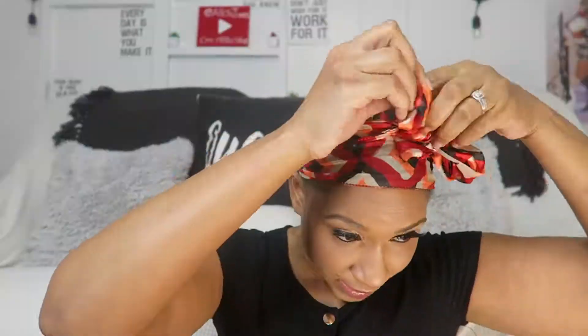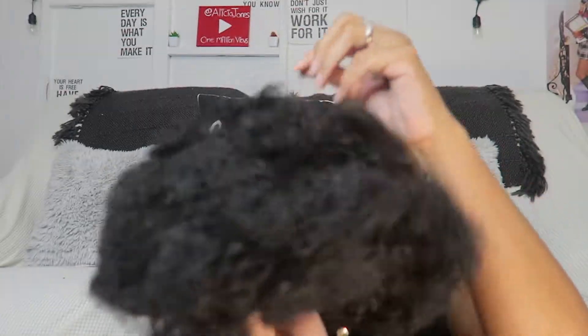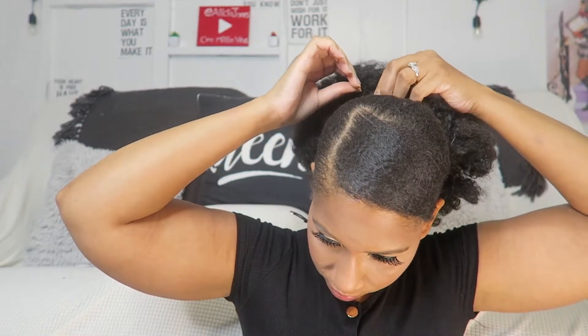Once I had my hair laid down to my liking, I took my scarf and laid it down. I also went in with some Gloss Spray by Cantu Nature and that just helps make my hair shine. This is the finished look, and next I'm adding a puff — this is the Yellow Tail Afro Puff Wrap and Go Ponytail in large. I just added that to make it pop a little bit.